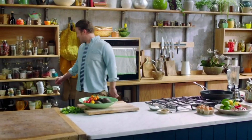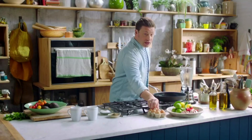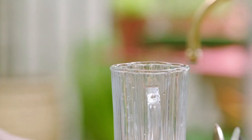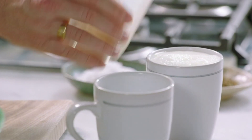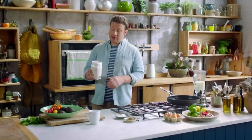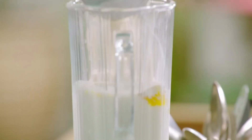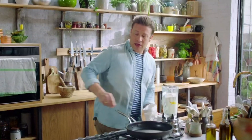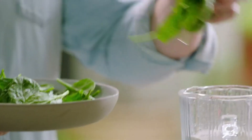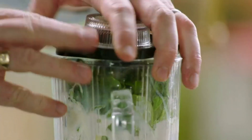First up, let's make the pancake batter — it's a really simple recipe, we're not using any scales at all. We're going to go into a liquidiser with one egg, then one cup of milk, fill it up to the top. Next, some organic self-raising flour, fill that right to the top. This will be enough pancakes for six. A nice pinch of salt, and then to colour and flavour it we're going to use spinach — just stuff it right to the top like that and give it a whiz.